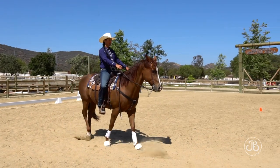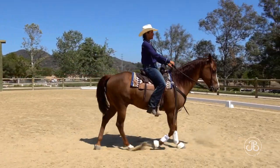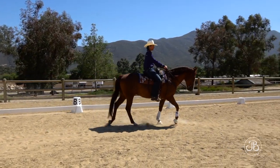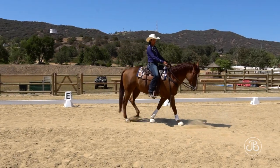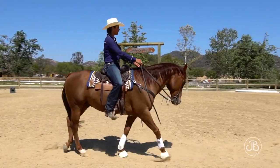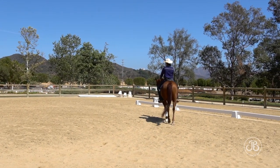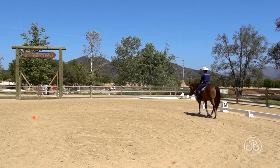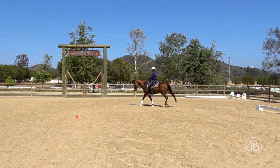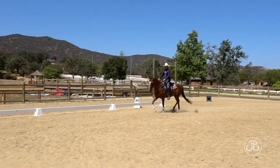Going from left to right: I shorten my right rein, weight my left seat bone, left leg moves back. He lost straightness — I put some leg on and he added speed instead of giving me his body. Approaching the intersection, I shorten my left rein because my new rein is left, weight my right seat bone, and ask him to keep moving forward with those hind feet.